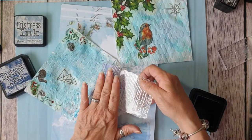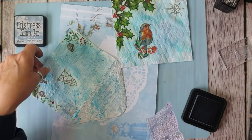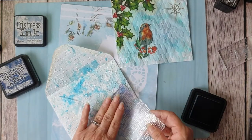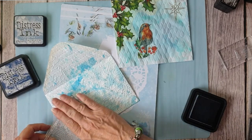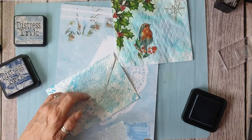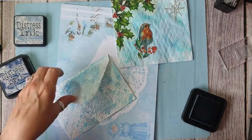I'll wash my stamps afterwards because more than likely they've got glue and glitter on them. We'll do a little bit over this — there we are.